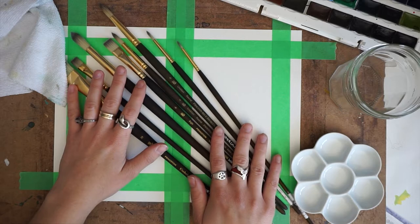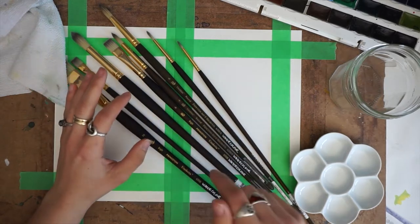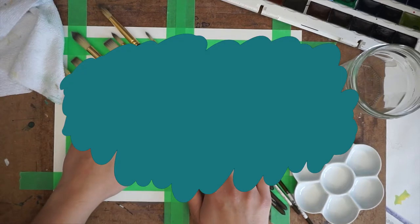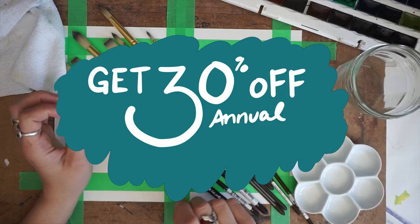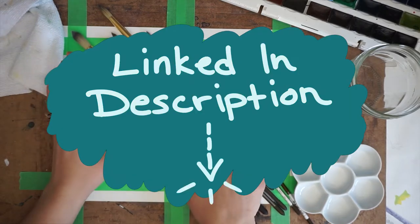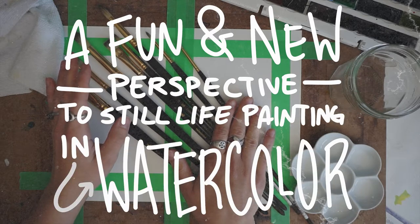She's an artist and illustrator. This is not a sponsored video, but I do have an affiliate link down below in the description if you want to try either a month free of Skillshare or want to get 30% off an annual membership. The class I'm going to do is called A Fun and New Perspective to Still Life Painting in Watercolor.